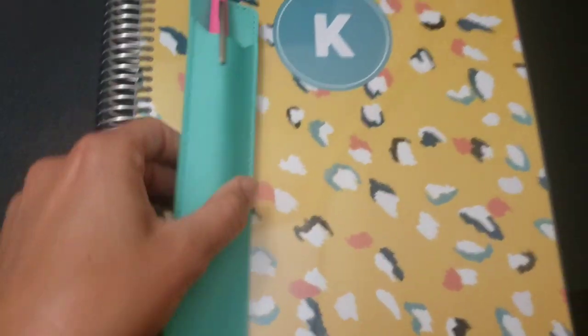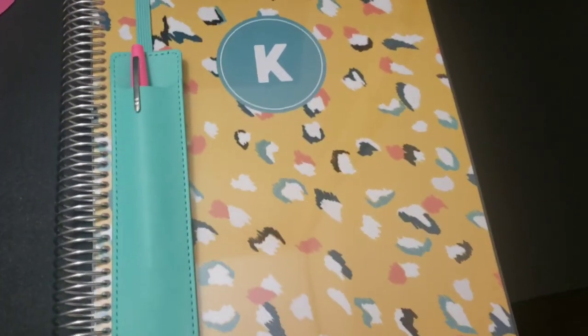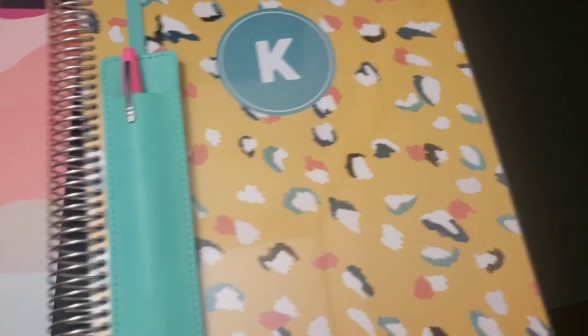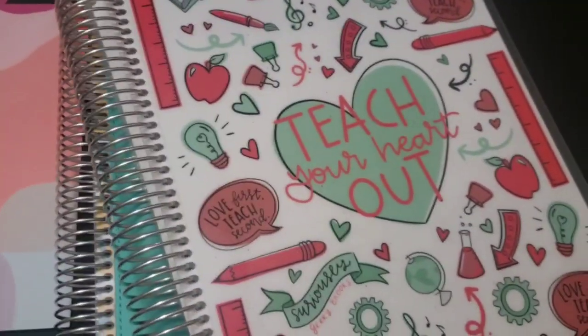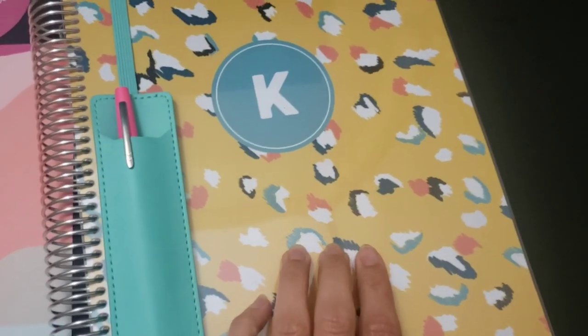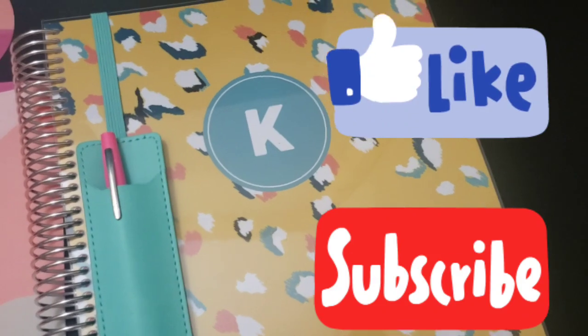That is my Plum Paper planner - I'm completely obsessed with it and absolutely love it. I also got a cute little pen holder off the website so I don't have to worry about losing my pen. What planner do you prefer - Blue Sky, Erin Condren, or are you already a Plum Paper addict? Drop a comment below, and if you have any questions drop those below too. Thanks for watching, bye!